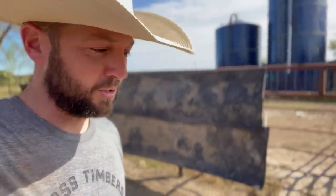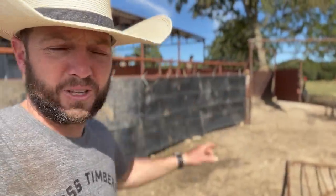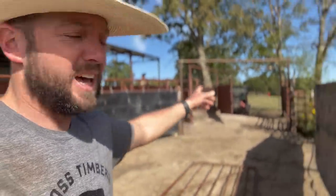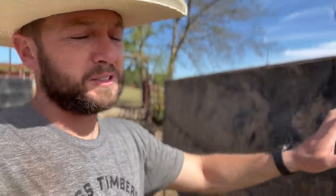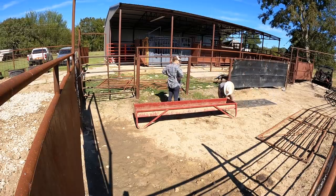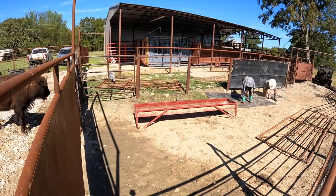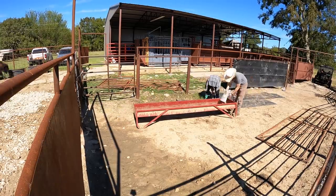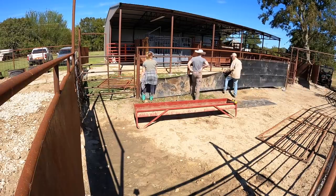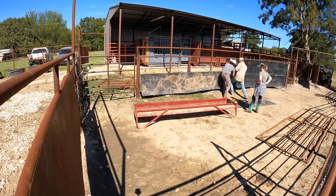Bison love corners when you work them, so if you can avoid corners, that's why a lot of places have curves. In the future, if I could start over again, we'd do more curves — which is what that is right there. That over here is part of our tub area, and they come around here and it curves into our actual handling facility. But this stuff is awesome — I want to tell you what we did and how we put it on.